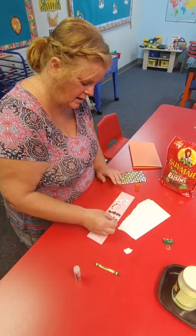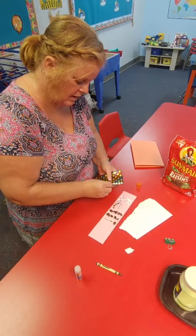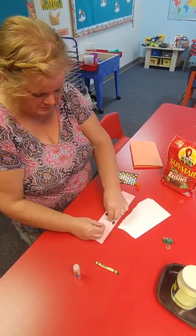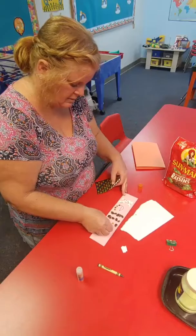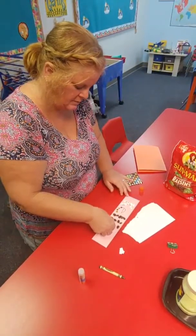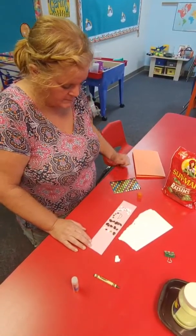And then I'm going to dot my I. Maybe I could do a pattern with my letter I — star, ripped paper, star, ripped paper. That's a pattern, boys and girls. All right, so have fun doing that. You could use anything that you have at your house to cover up the letters in your name.